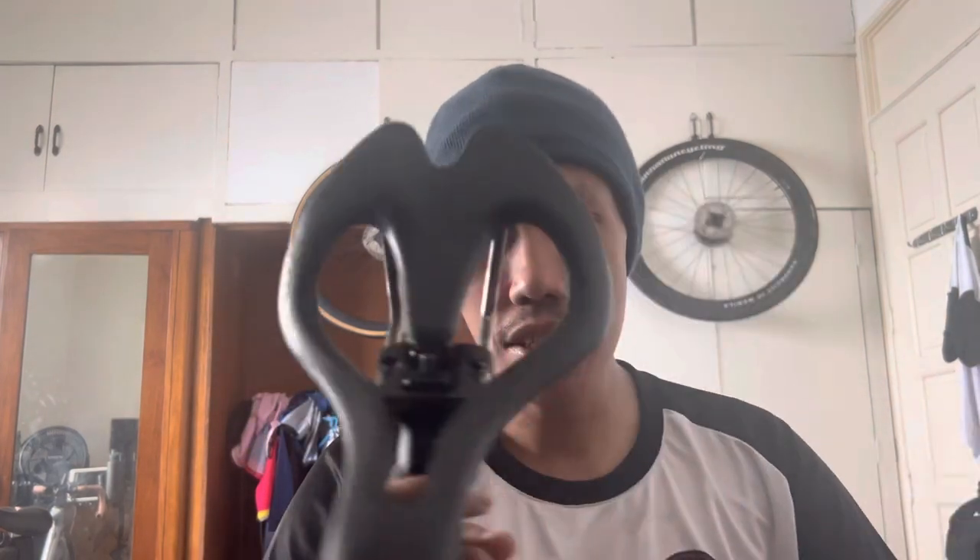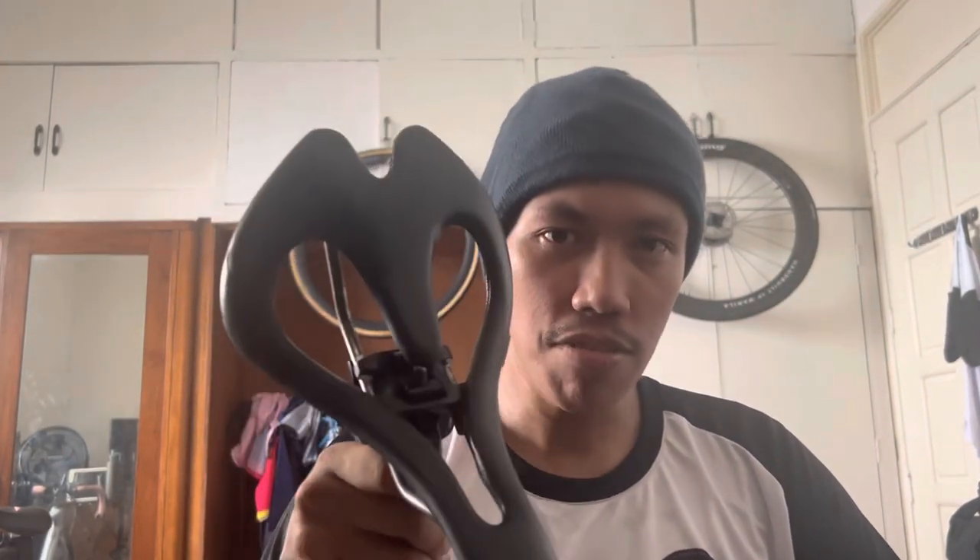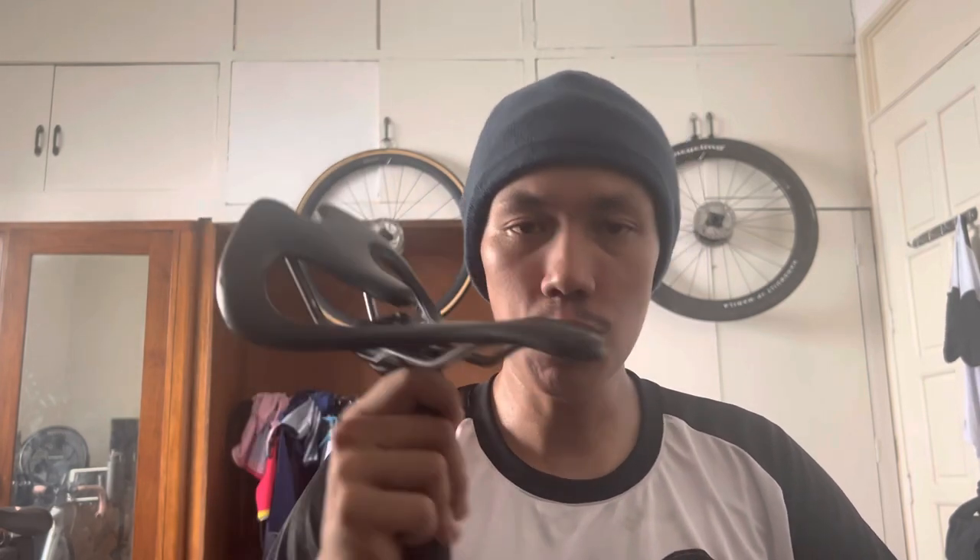Disclaimer: everyone's anatomy is different — you may have wider or narrower sit bones, different bone structure, different flexibility, or ride more or less aggressively — so take this review with a grain of salt. It's always a journey finding what works for you. My verdict on the Infinity saddle is mixed, but mostly positive. It's so good for me that right after the ride I went online and ordered a brand new one. I borrowed this one to test it, and I've had enough data from two rides.